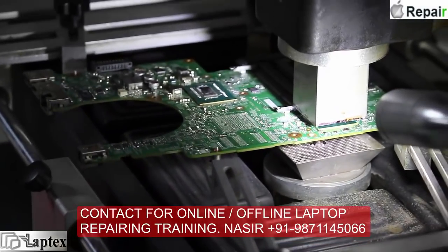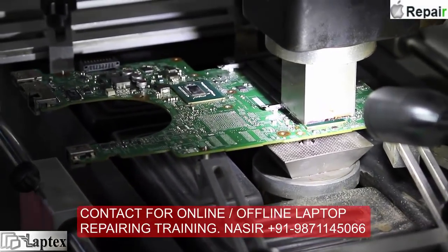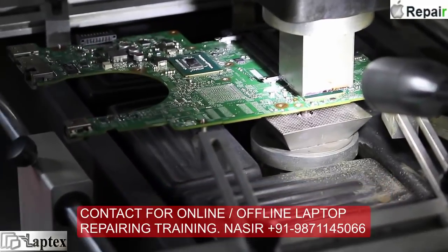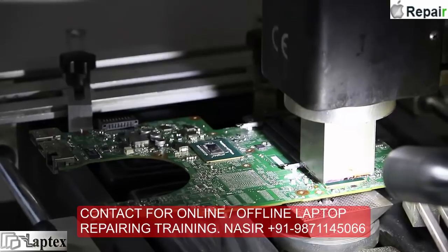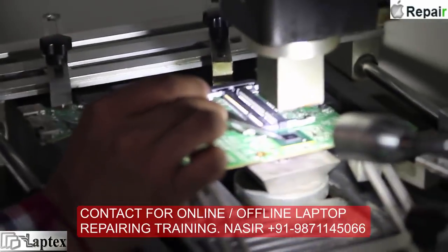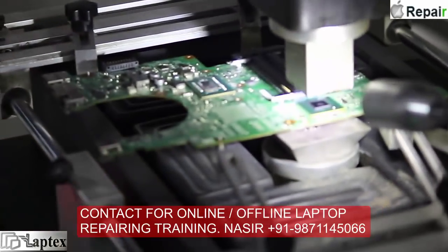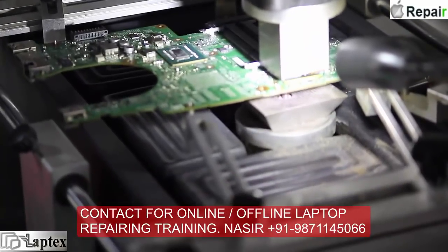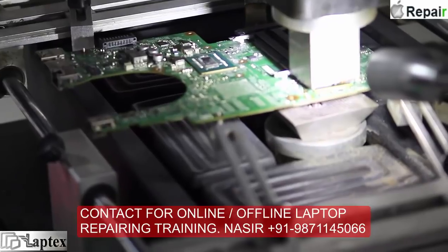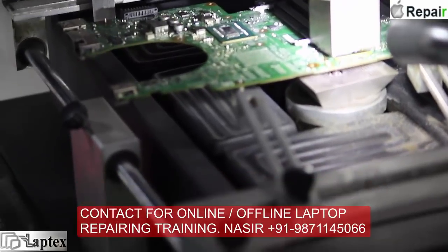Here we are going to replace the BGA chip. I have fixed it on the BGA machine in order to remove the BGA IC. The temperature has now reached almost 280 degrees Celsius.